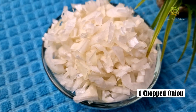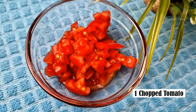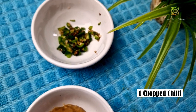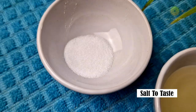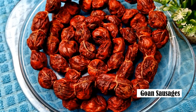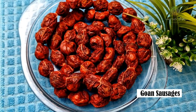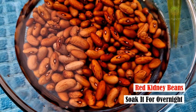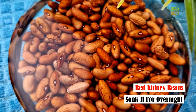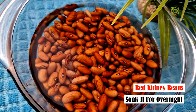Ingredients: I have used 1 big chopped onion, 1 medium sized chopped tomato, 1 teaspoon of ginger-garlic paste, 1 chopped chilli, salt to taste, oil, Goan sausages about 25 to 30 pieces, and red kidney beans which have been soaked overnight. You can also use tinned kidney beans or you can prepare them in a pressure cooker — it's completely your choice.